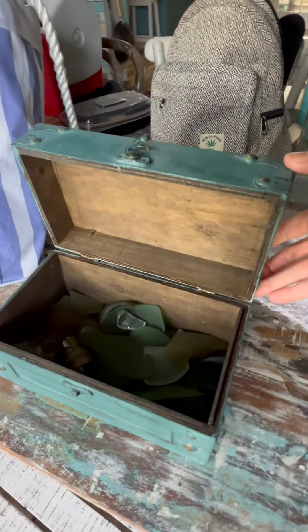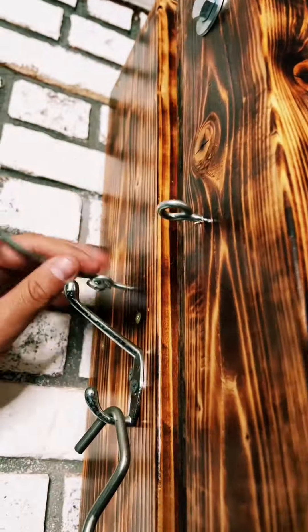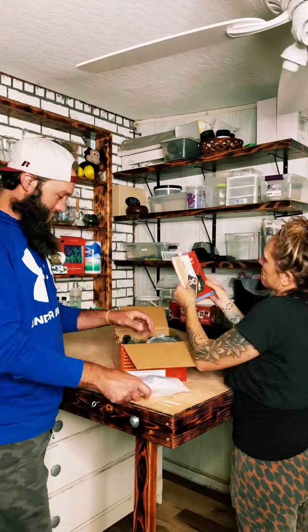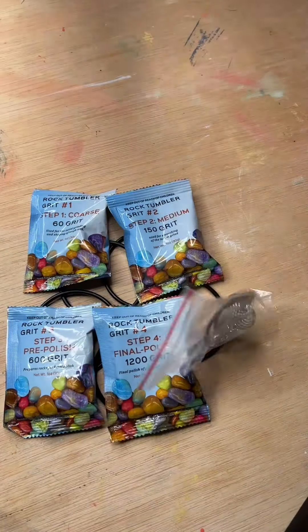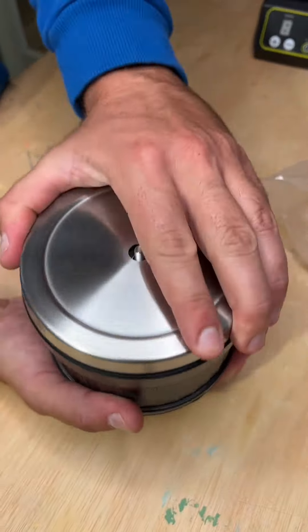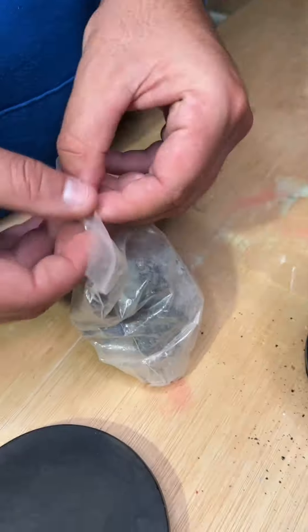Did you know that you can make your own sea glass using a rock tumbler? All you need are some old wine bottles and this cool stone rock tumbler from Amazon. It comes with everything you would need to start your rock tumbling journey, so why not learn how to make some sea glass along the way? Check out all the really great stuff that comes with the rock tumbler — it even includes extra belts and some rocks to get you started.